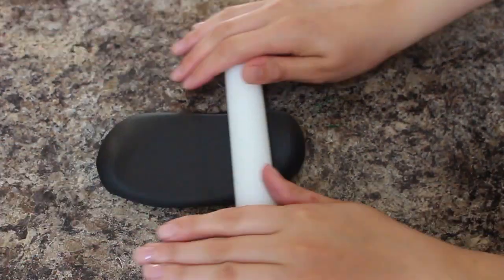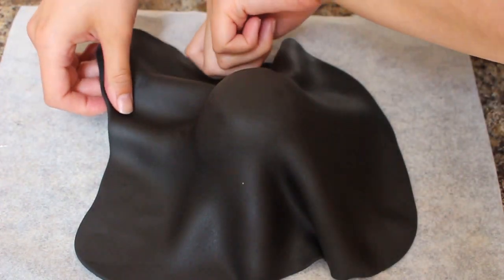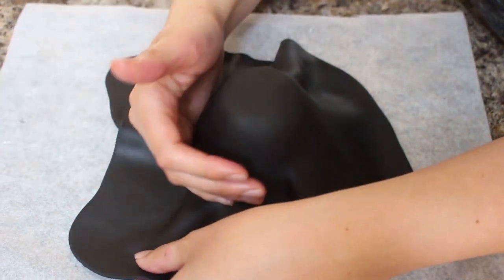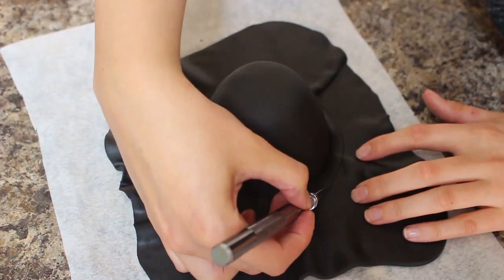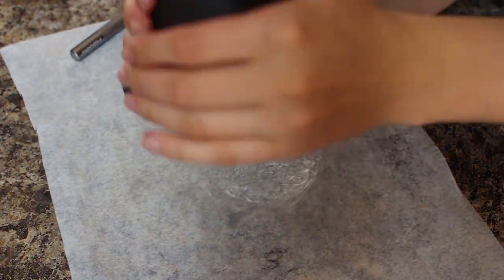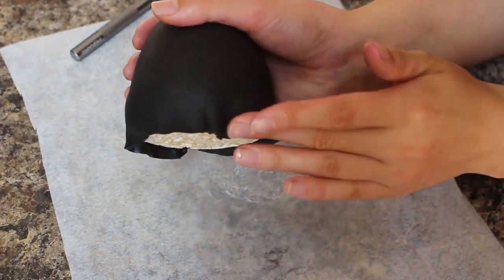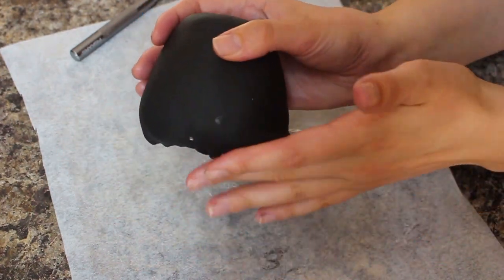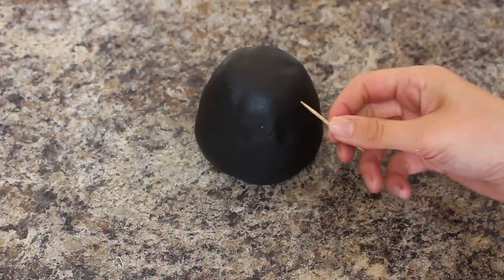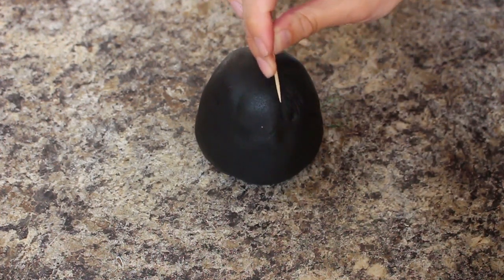I rolled out some black fondant and then just draped that over my Rice Krispies body, smoothed it down with my hands, and at the bottom where I was cutting away the excess with my exacto knife I just left a little bit of a lip so I could tuck that underneath. You could use a fondant tool for this next step but I figured everybody would have a toothpick or a cocktail stick, and I just went over the entire thing making little indents to look like fur.